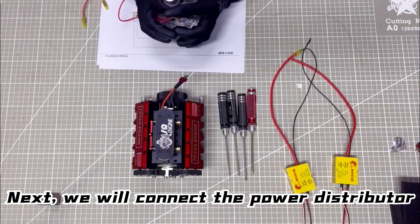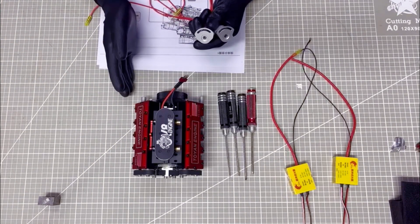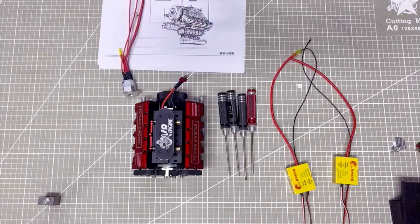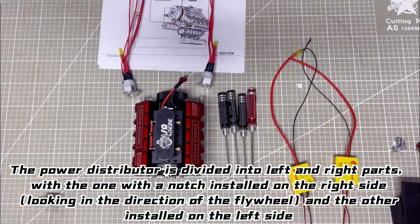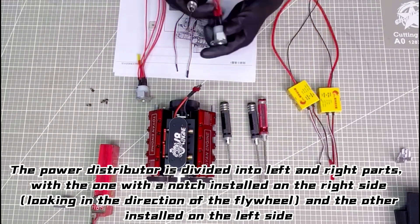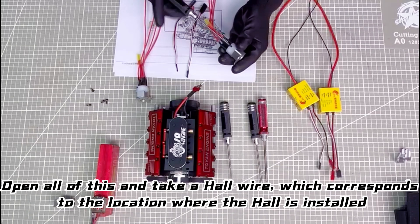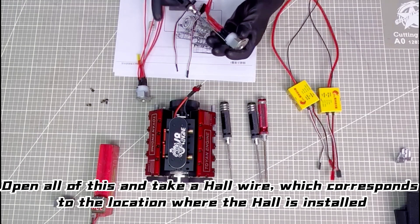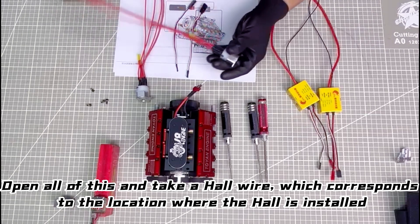Next, we will connect the power distributor. The power distributor is divided into left and right parts, with the one with a notch installed on the right side, looking in the direction of the flywheel, and the other installed on the left side. Take the hole wire which corresponds to the location where the hole is installed.